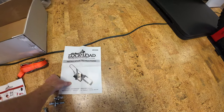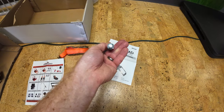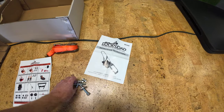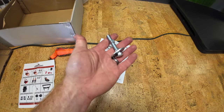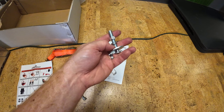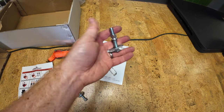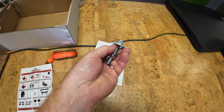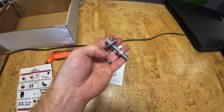These lag bolts will go through the top, through the bottom of the bed or wood — whatever you do. You might need longer ones if you have a lot of wood, but for most trucks this length should be good.